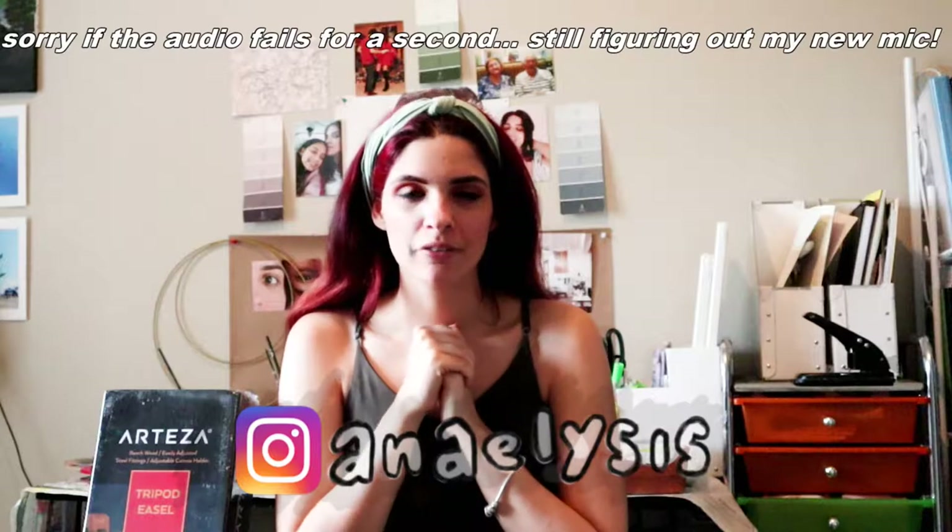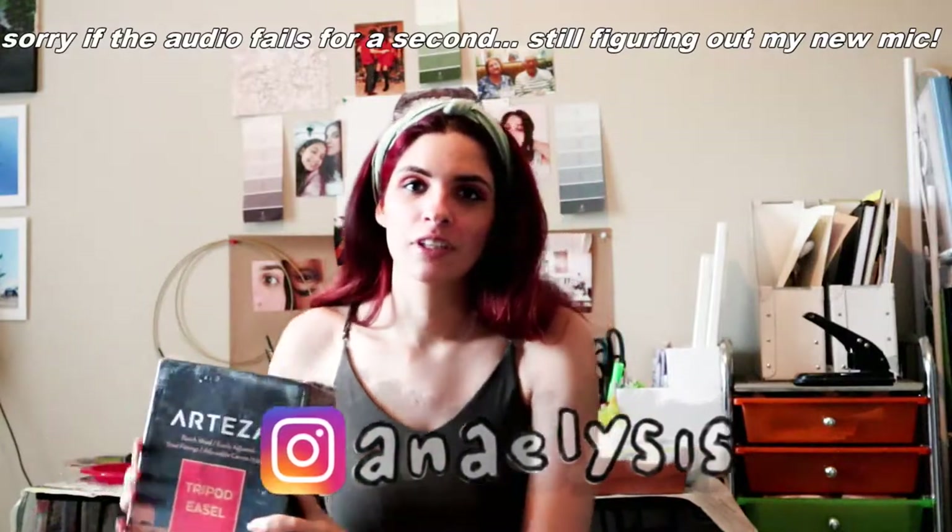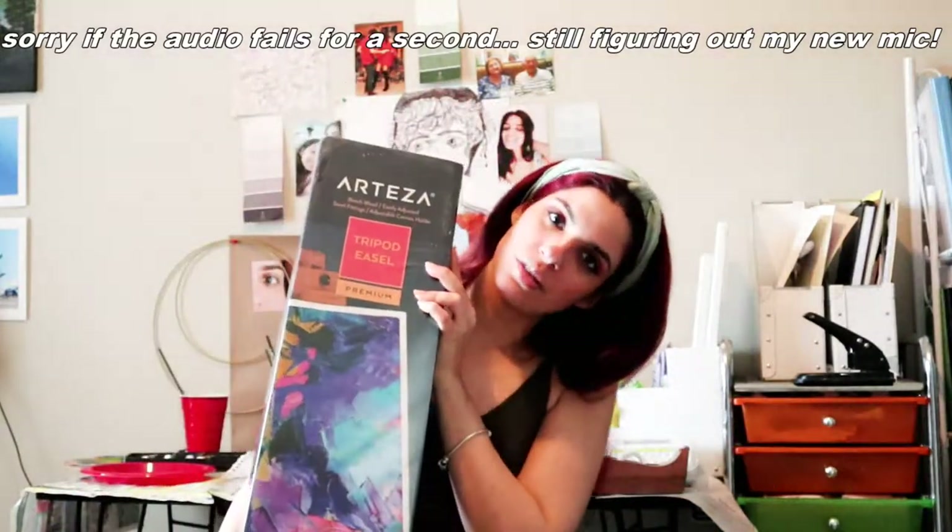Hello beautiful people, welcome back, I'm Anna. Today we're going to do a little bit of a different video — I've never really done an unboxing on this channel. We're going to do an unboxing of the Arteza tripod easel. I have tried Arteza products before, mostly the acrylic paint, so this will be my first time trying something that's supposed to last more than a couple of paintings. I haven't even gotten it out of the package yet. This was actually a birthday present — if you saw my birthday vlog you know — and this one has been on my wish list for over three years. I'm really excited to open it and dig in and see what we got, so let's get to it.